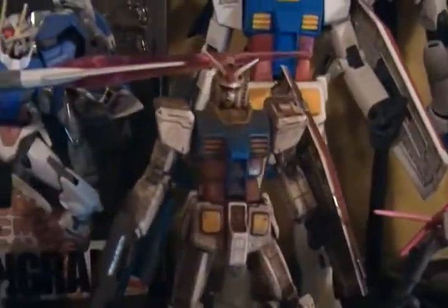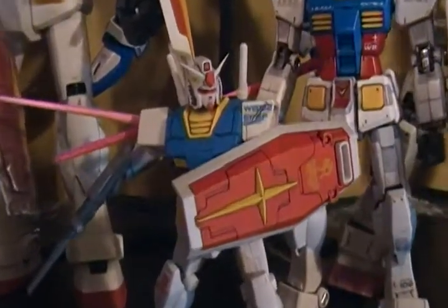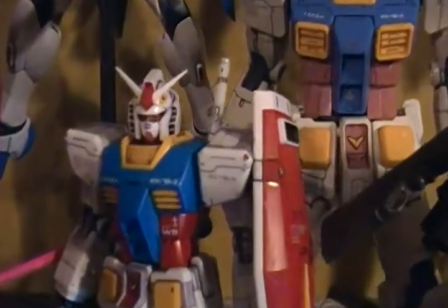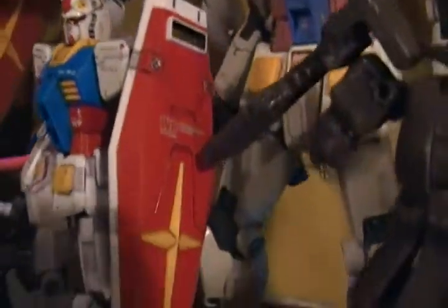High-grade weathered RX-78 G30th edition. High-grade G30th with custom decals that I put on it. It looks pretty good.